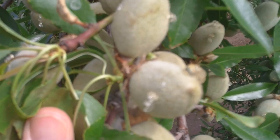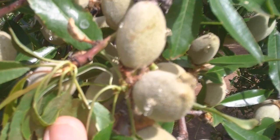As we get a little bit closer to the almond, you can see the gumming that's coming out of the hole. It tends to sometimes have a pigtail shape.